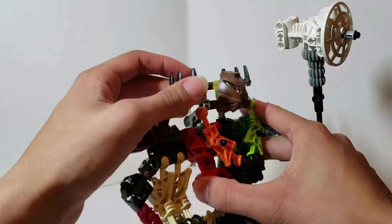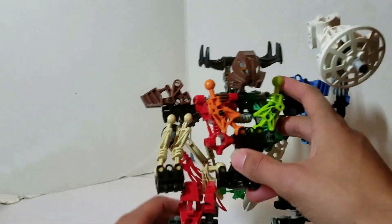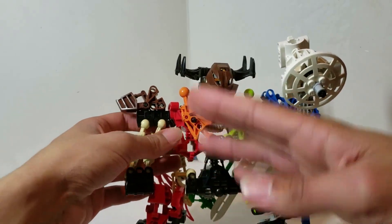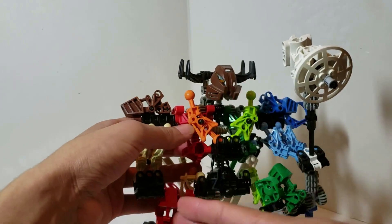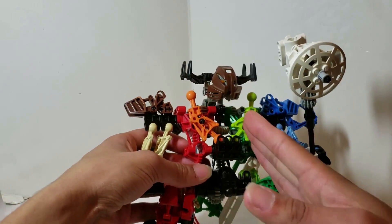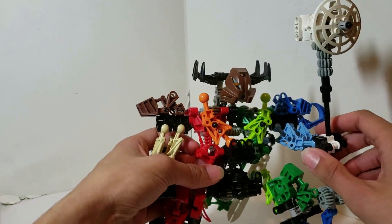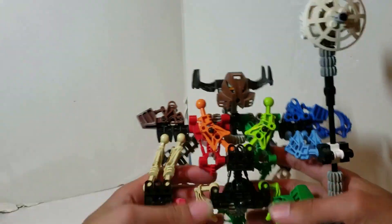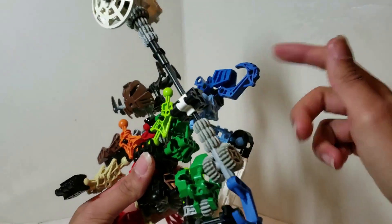The head is stiff, but as you can see it has horns and a Kakama mask. The idea I went with when making this was having the Toa Kaita Wisdom on the left while Valor is on the right — so it's like the two Kaitas merged into one being. That's the principle I went with: wisdom and valor.